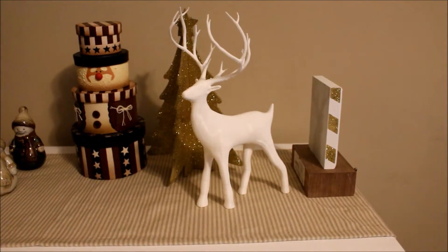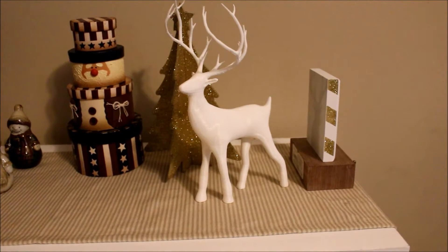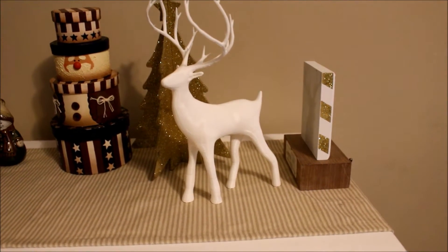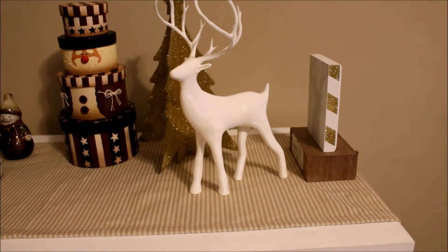Hey guys, Adriana here on Mommy in the Go Plus 2. So for this DIY I'm going to use this deer that my husband 3D printed for me. What I'm going to do is cover it in glitter because that is fun for me, and I'll show you how it looks when it's finished.